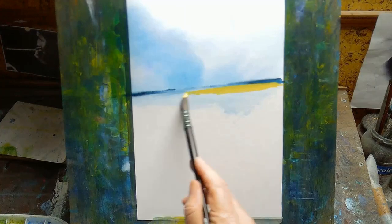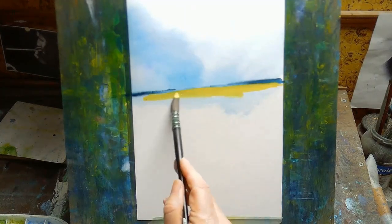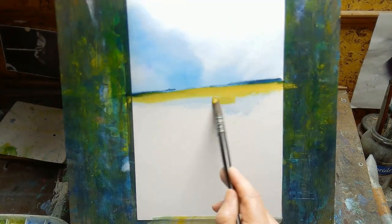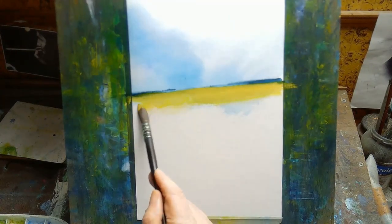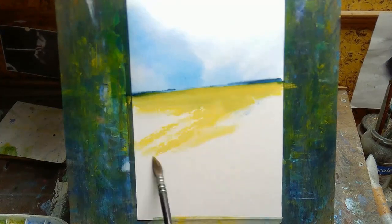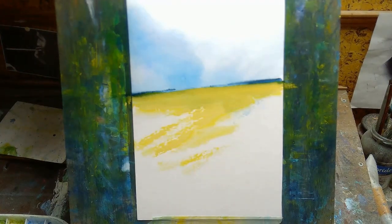If you wanted to learn something like drawing or painting, there were a few options, but the one I chose — and probably a lot of people did — was you buy a book or get one from the library and just start reading through it, practicing, trial and error, trying to teach yourself. That's what I did, and it kind of worked to some extent.